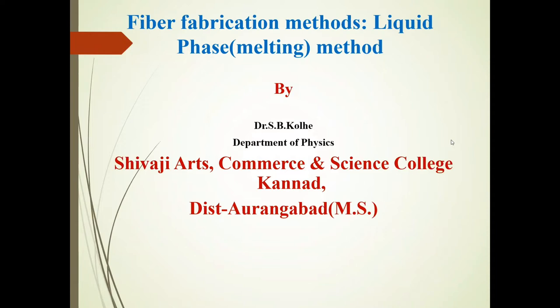Now friends, we will discuss in this presentation fiber fabrication methods, that is the liquid phase method.